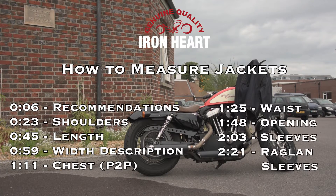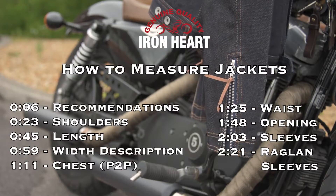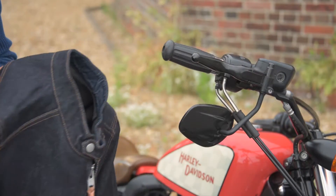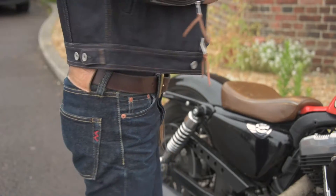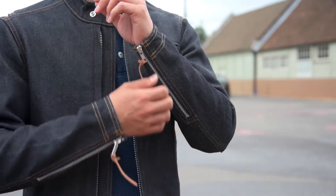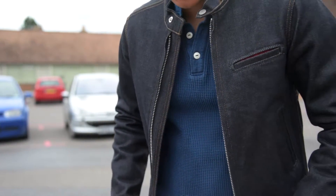Welcome to our guide on how we measure jackets here at Ironheart. When looking to order an Ironheart jacket, we strongly recommend you measure a similar shaped jacket you already own in the way we describe here, and then compare with the measurements on the product webpage to help you select the correct size.